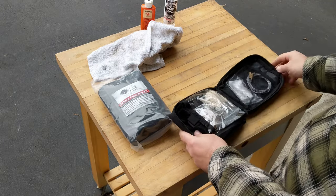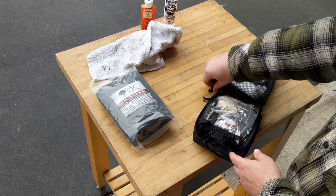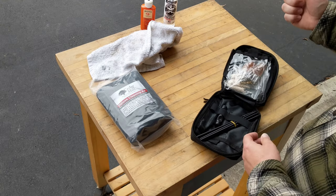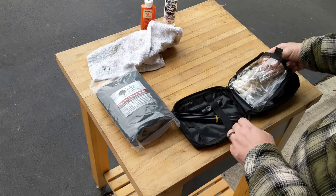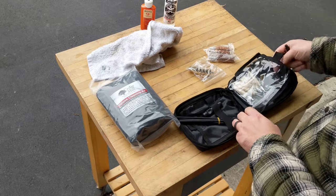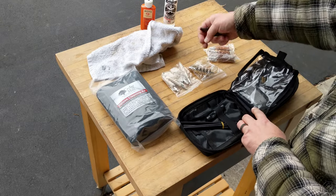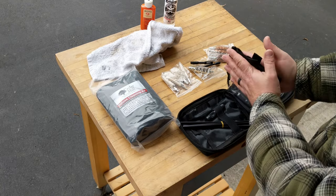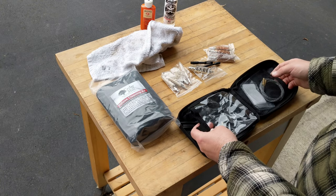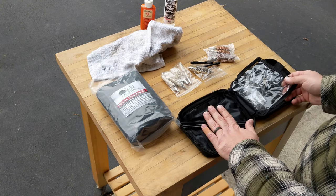As we open it up you'll notice that somebody did not secure these inside their designated pouch. As we go into the pouch here you will see everything that we have. That's the inside — here you have some tools on this side and here you have some tools on the other.